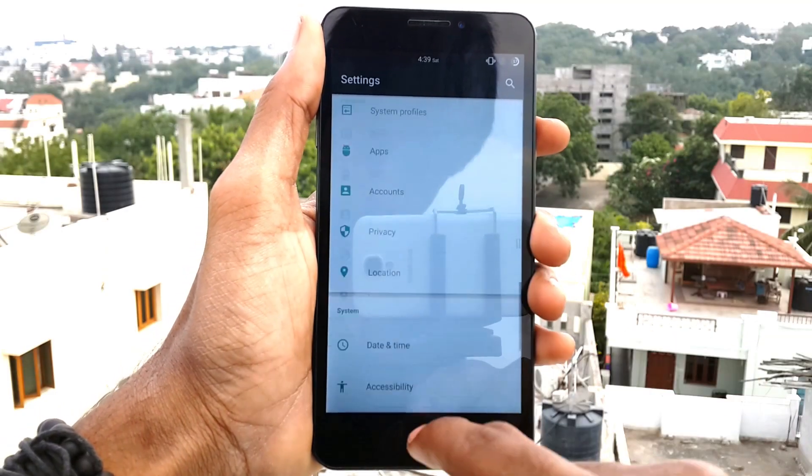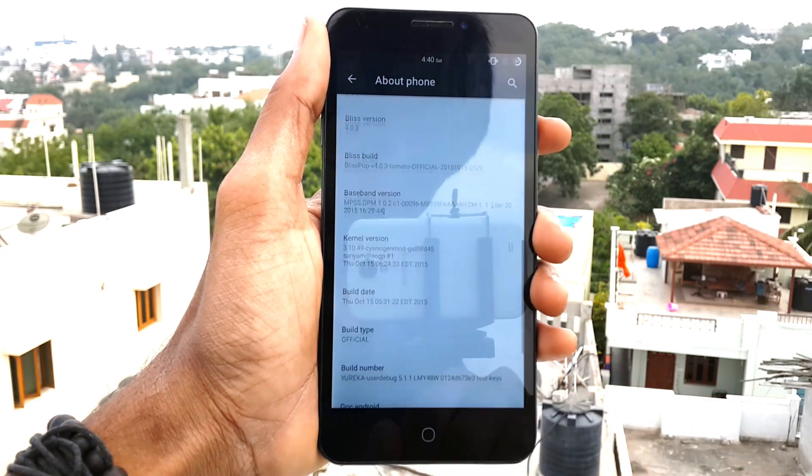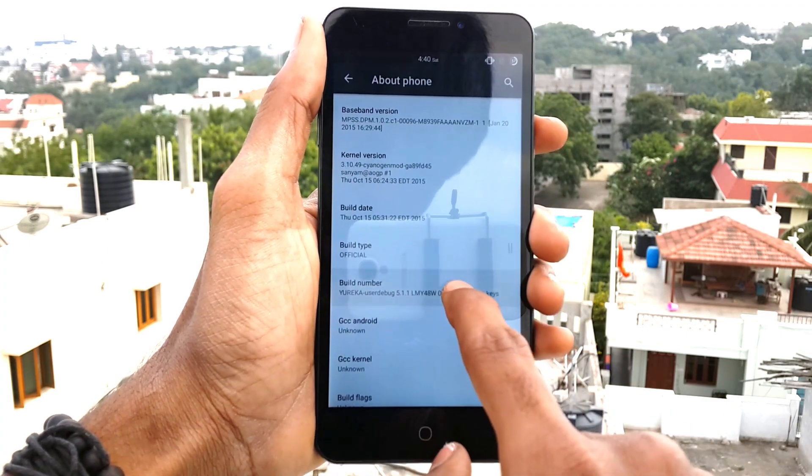Now go into Settings, click on About, and tap the build number 7 times to get the developer option.